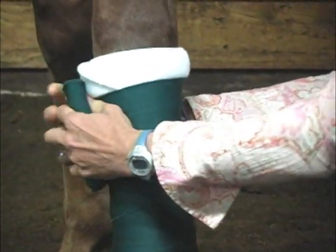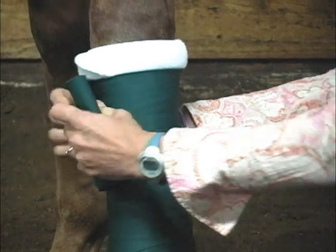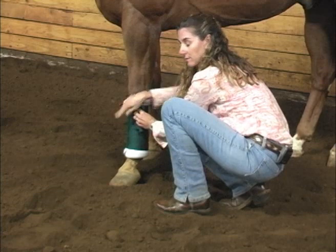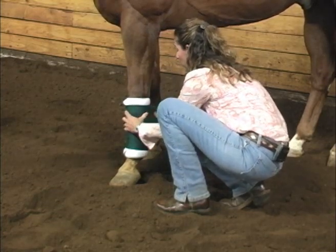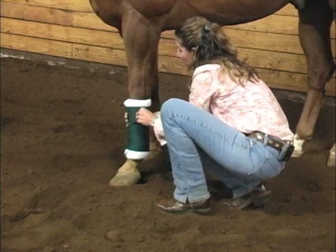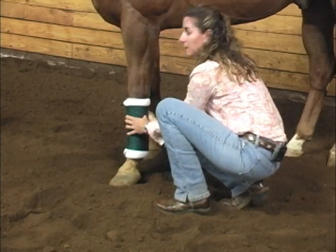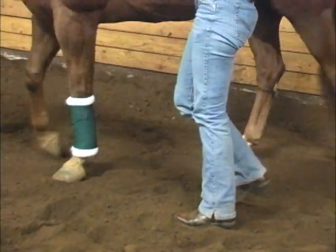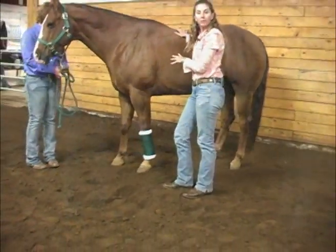As I work my way up to the top, you want to make sure you have that margin at the top. They do sell different-length track wraps as well as different-length pillow or no-bow bandages, so you can get the appropriate length for your horse's front and back legs. I'm going to finish with a nice front here, with my bandage velcroed on. If your horse might be extra restless, you might also want to tape around the bandage fastener with masking tape.